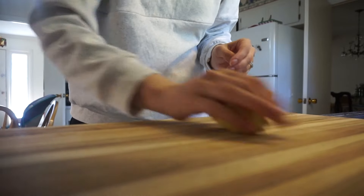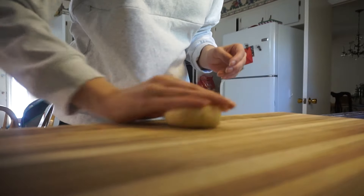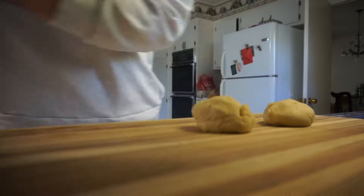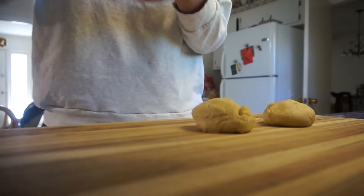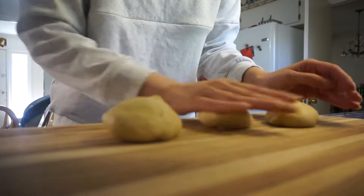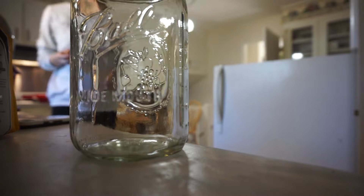Then we're going to shape that into little buns. The recipe said to make about eight buns — they gave grams but I didn't measure it. I ended up doing seven to make full-size buns, which I thought were a bit big. Eight would have been perfect; seven was just a little too big. Set those aside to rise.